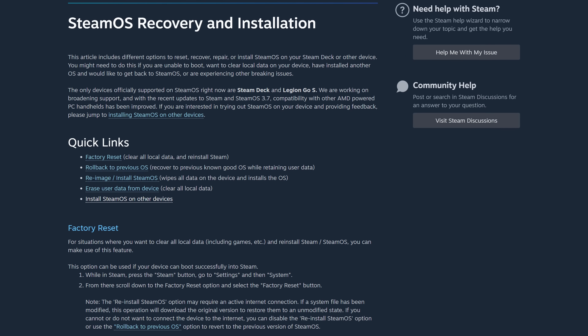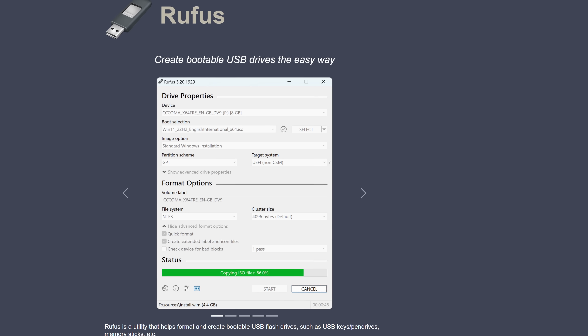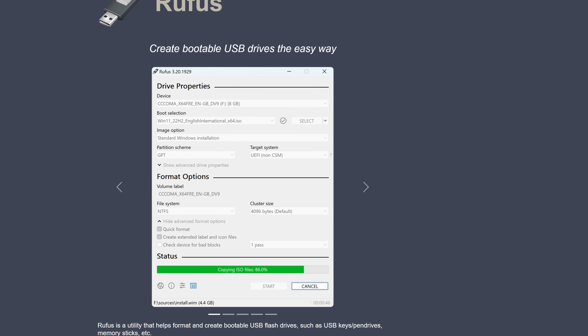The first thing I'm going to do is create the installation media. Since the vast majority of folks are going to be using Windows to create their installation media, I figured I would do the same. I'm going to make the same recommendations that Valve does on their official guide. On Windows, just download the required files — you need the SteamOS recovery image from the support article. I'm not linking directly to the file since it might be updated by the time you're seeing this. You'll also need Rufus, which is the app we're going to use to write the image to a USB stick.